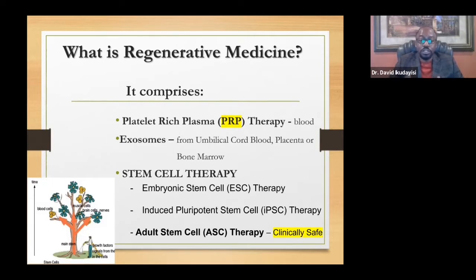There are also exosomes — tiny particles obtained from the umbilical cord or placenta. And of course, the popular component is stem cell therapy. Stem cell therapy is divided into three types: embryonic, induced pluripotent, and adult stem cell therapy.